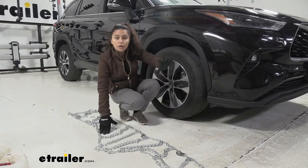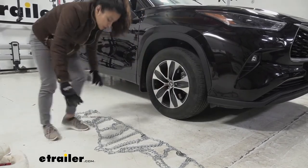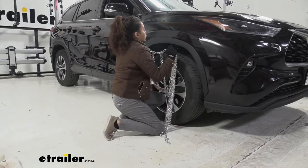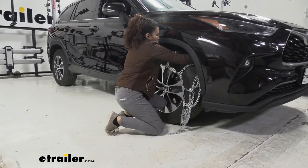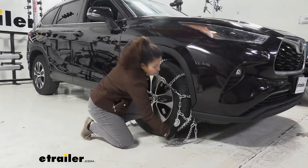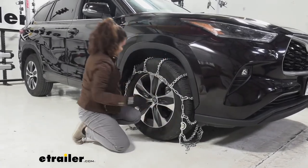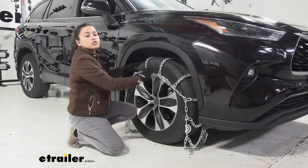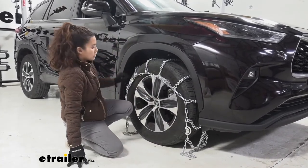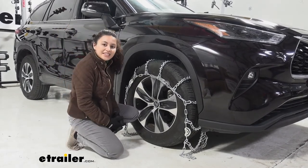Once everything looks good, start by draping the chains — just pick them up and drape them over your tire. Try to get it as centered onto the tire as you can, with an equal length of chain on each side.